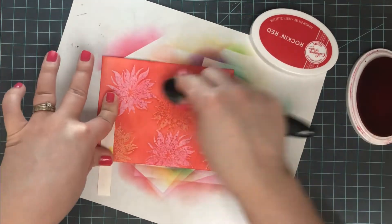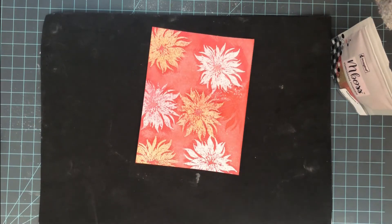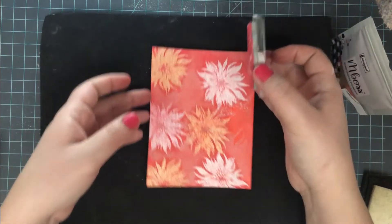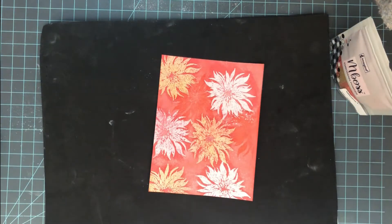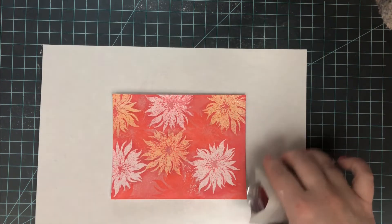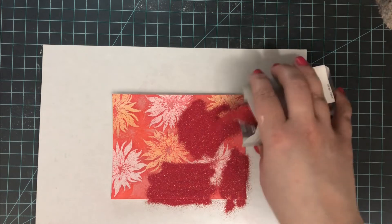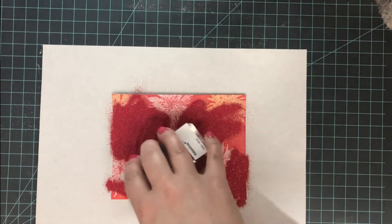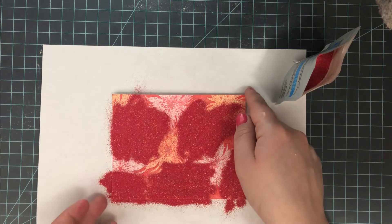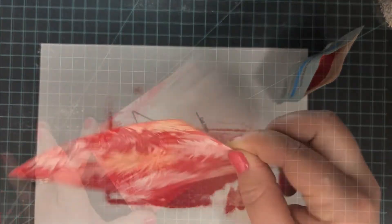For the second ink layer, I'm going in with a much darker red — 'Rockin' Red' from Catherine Pooler — using my Amazon blending brush. After prepping the surface again, I do my final stamping, filling in all the extra spaces and overlapping some flowers. For this final layer I'm sprinkling on 'Valentine' embossing powder from Imagine, a red glitter embossing powder. You can already see that glitter embossing powder is not as much of a resist as plain clear, so keep that in mind when choosing powders.